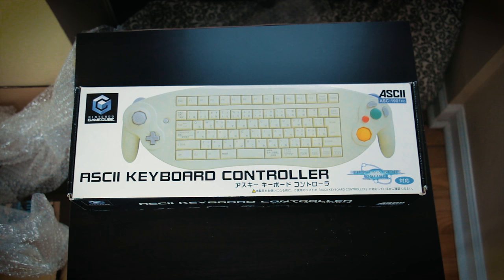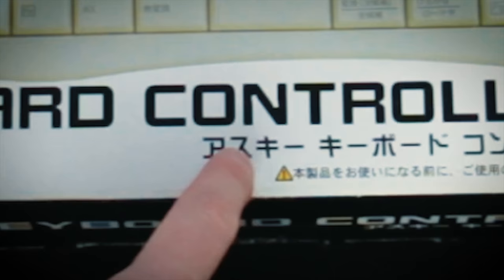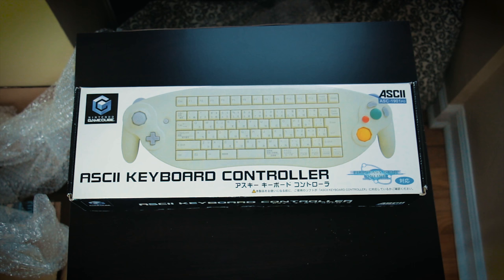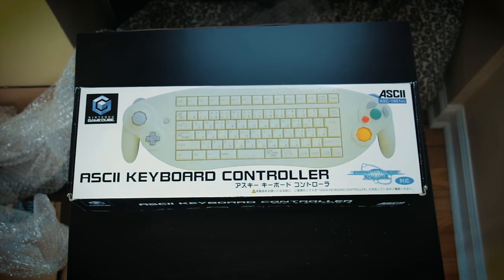This here is the ASCII keyboard controller for the Nintendo GameCube. My Japanese is a little rusty, but I can see that this is the ASCII keyboard controller. Before we open this up, let's take a quick look at the box. We can see the Phantasy Star Online logo down there, the model number up there, just some more product information — pretty plain.